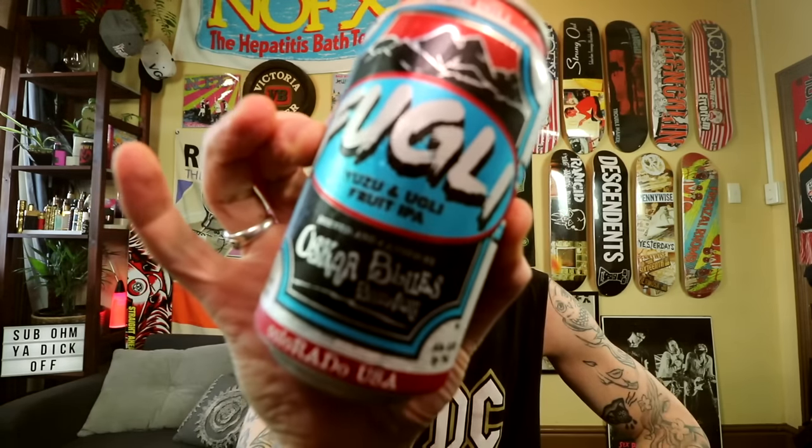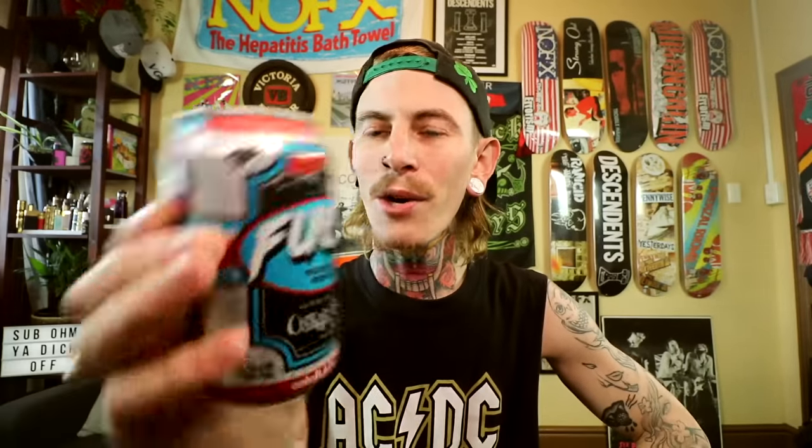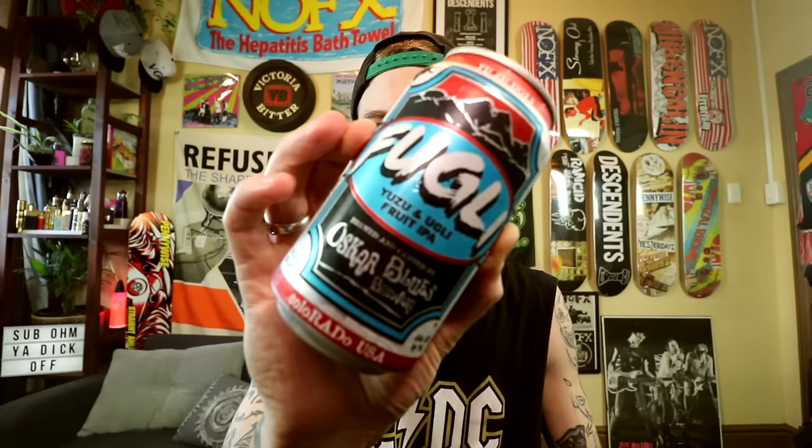This one here is from Oscar Blues Brewery. I've had a bunch of their beers in the past. I'm not sure if this is a new one or just new to Australians, but it's called Fugly — a Yuzu and Ugly Fruit IPA. I think there's a fruit called Yuzu and there's definitely an Ugly Fruit. It's infused with Yuzu and Ugly Fruits — it's an IPA at 5.8 percent. Oscar Blues Brewery is brewing over in Longmont, Colorado, USA.